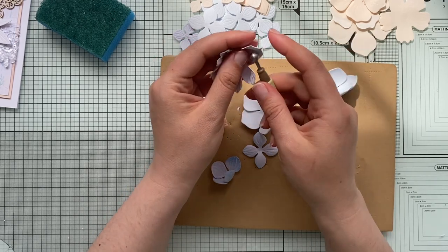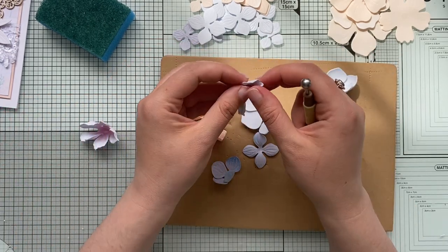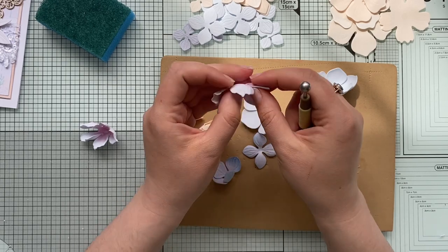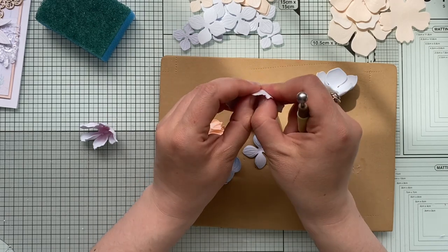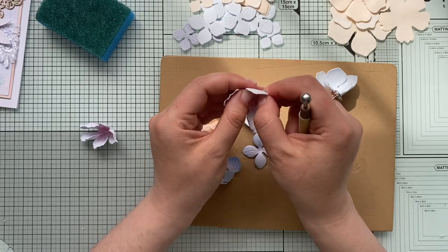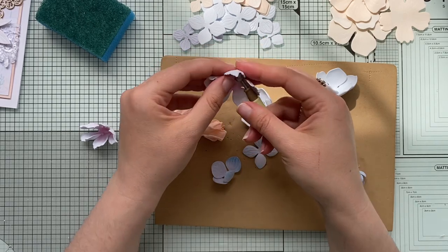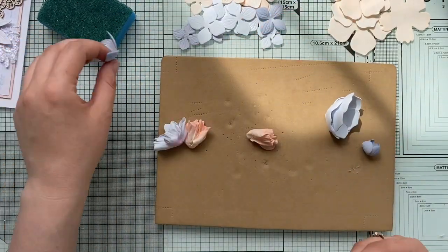You can use different sizes of forming balls — there are lots of tools available. I can't find my bigger ones right now, but if you watch my channel you'll know I'm constantly searching for lost supplies! Let me know if you have a gremlin in your craft room misplacing things too.